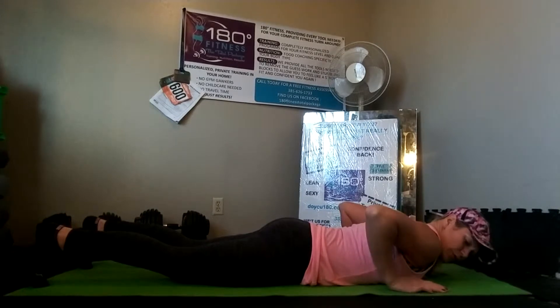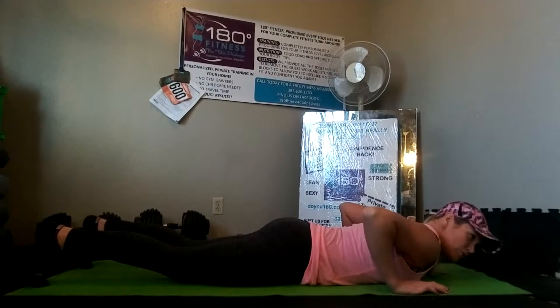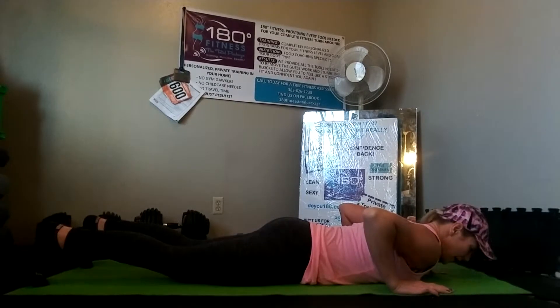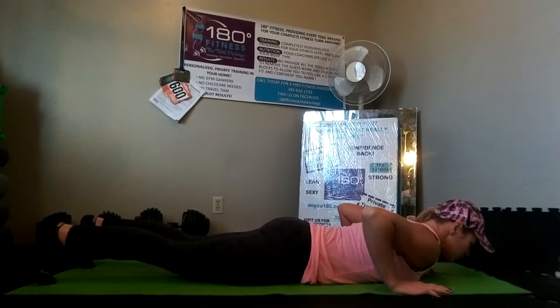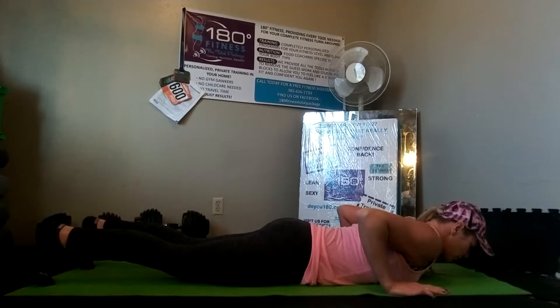Bring your hands back right below armpit level, right below your shoulders, a little bit above your pec — right about armpit level. You're going to squeeze your glutes. You're going to squeeze your core. You're going to breathe out as we start up from the bottom and push up.